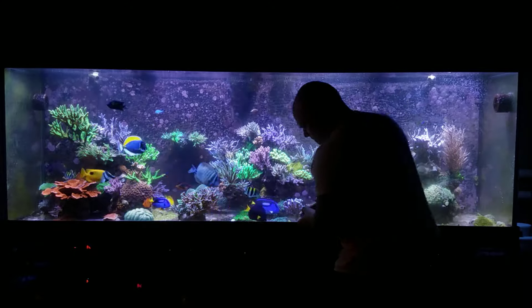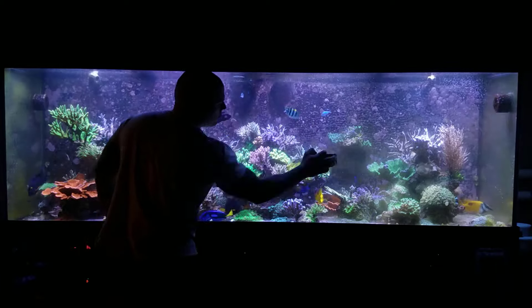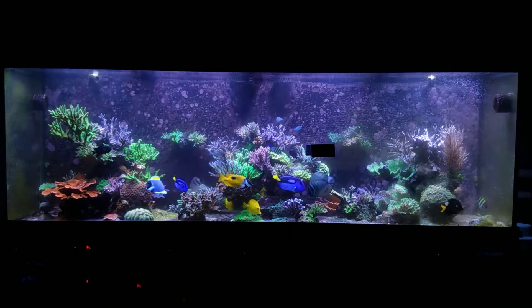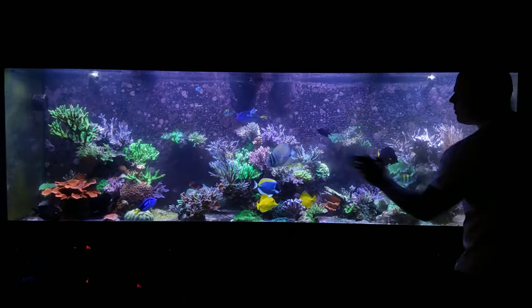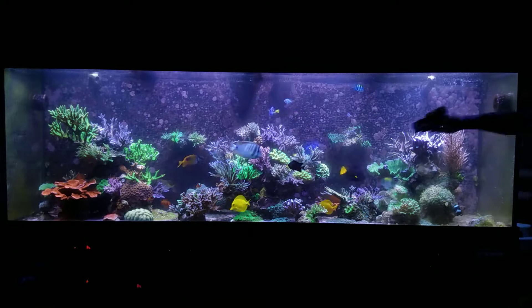If you've been here for a while, this tank has gone through so many different variations and so many overhauls — getting rid of fish, getting rid of rock structures, and just changing it up, because it is six or seven years old at this point. I think this is the fourth overhaul. Either way, it's been about eight to ten months since we did our last overhaul and the corals are growing extremely quickly.